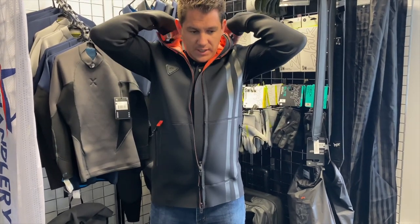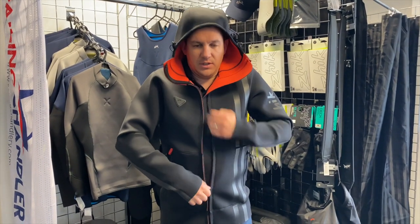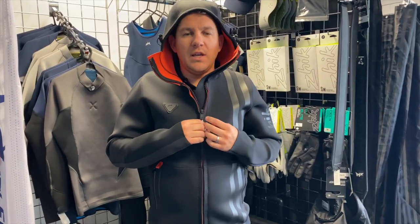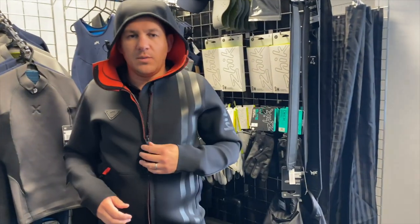There's a hood on this jacket as well. On the coldest days in the rain, you can really get yourself tucked away from the elements. Maybe you're sitting on the rib in between races or it's a cold long day on the water — it's packed full of features and you can pull these nice and tight as well.